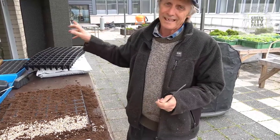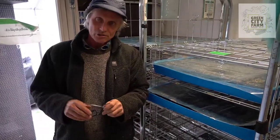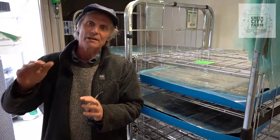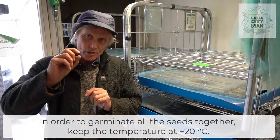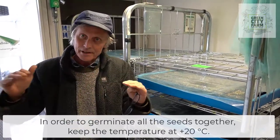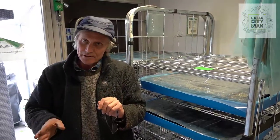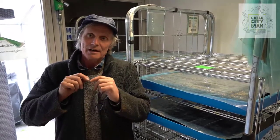Then I'll give the whole tray some water and we'll put it into the germination room. Here we are in the germination room. The idea is we want to keep the temperature steady at about 20 degrees centigrade for 24 hours. That means the seeds will germinate together. If the temperature goes during the day to 25 and during the night down to 5, the germination will be uneven. We don't want that.